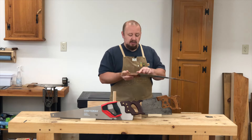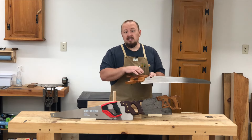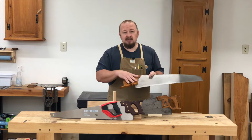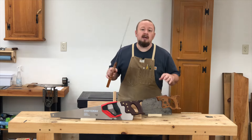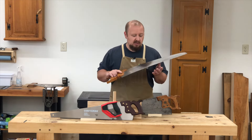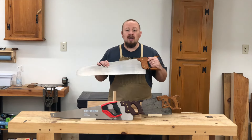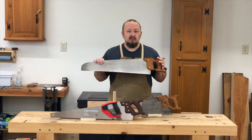You're also going to get nicely machined hardware — typically brass, could be split nuts, could be domed hardware like you see on this antique saw here — but it's going to be very precisely machined and nicely finished. You are really paying for a high-quality heirloom tool that is going to be a pleasure to use every time you pick it up.